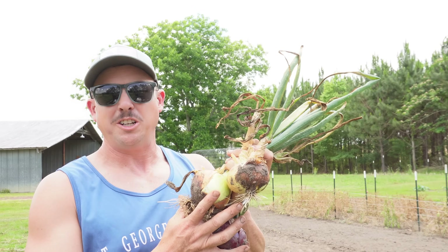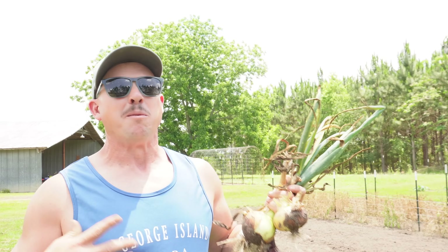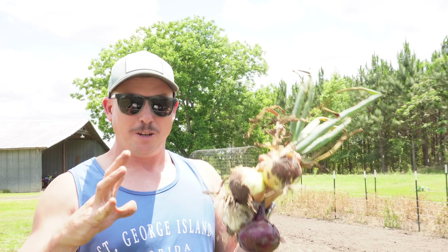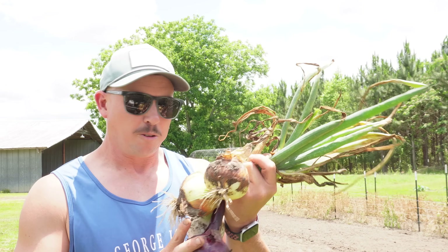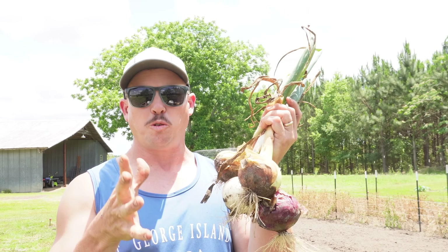Even though we underachieved with all these varieties size-wise, I only had one onion out of all those rows go to seed, and that happened to be one of those white onions. So although these onions aren't that big, they should still store pretty well. When you have a lot of onions go to seed they usually don't store well and you need to eat them quick. When I'm looking for a good onion variety, I'm looking for one that doesn't go to seed real easy. All these varieties seem to be still pretty bolt-tolerant even in a less-than-optimal grow-out like we had, which is good to see.